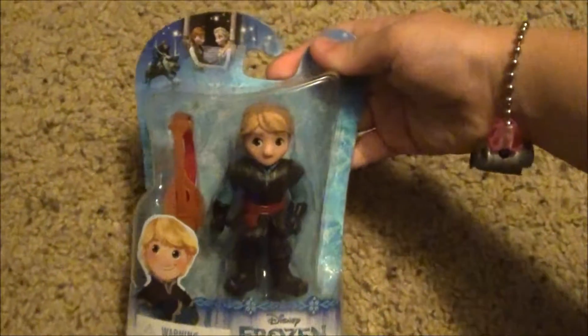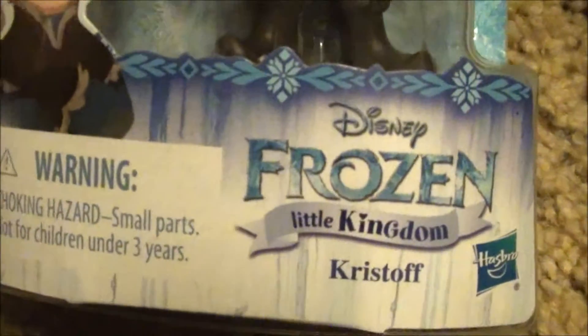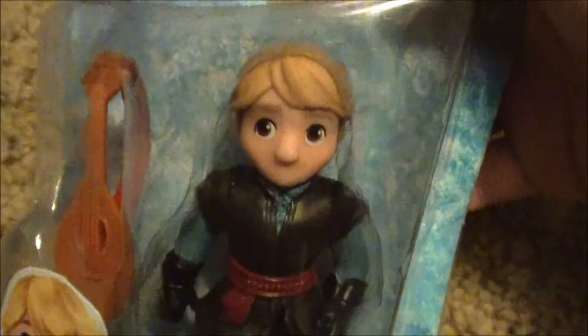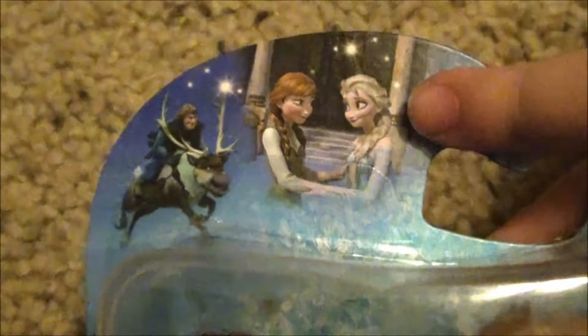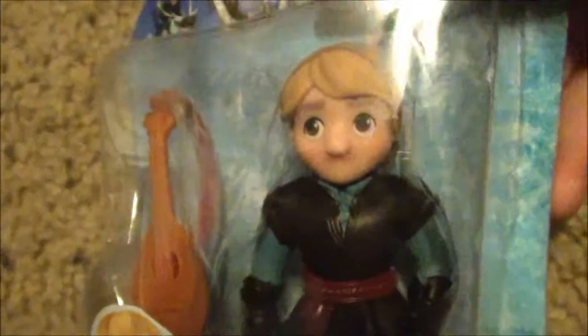I just got this new toy and it's Kristoff inside with like his weird guitar. Up here is like a picture of them — it's like Elsa and then Anna. It's Kristoff on Sven, and I really like my new toy. I hope you guys like him!